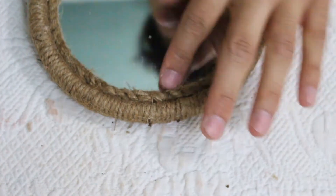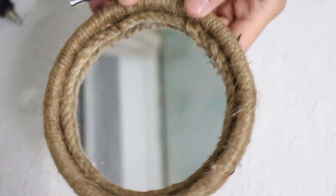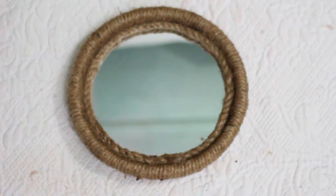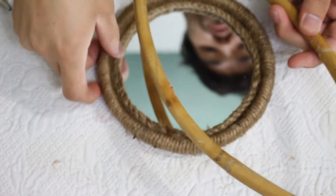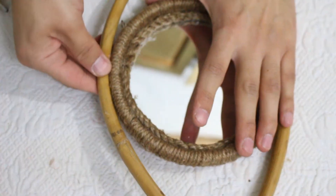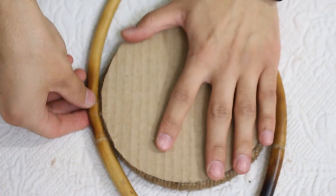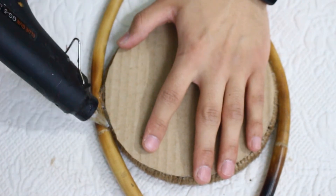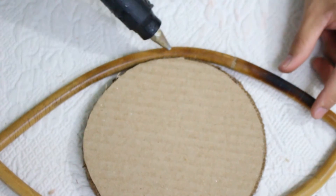For the end, you just have to clear all the dust. I don't like all these loose ends, so I am going to burn them a little bit — don't over burn it, just a little bit. Now I am going to add a little bit of hot glue gun here to make it more sturdy.